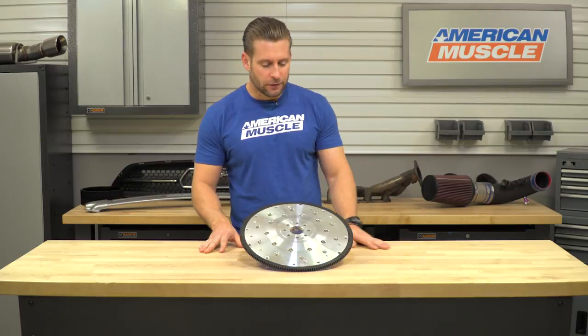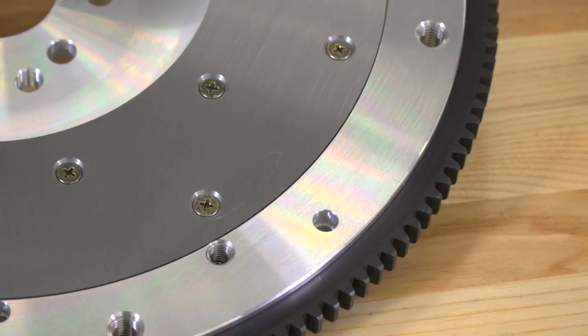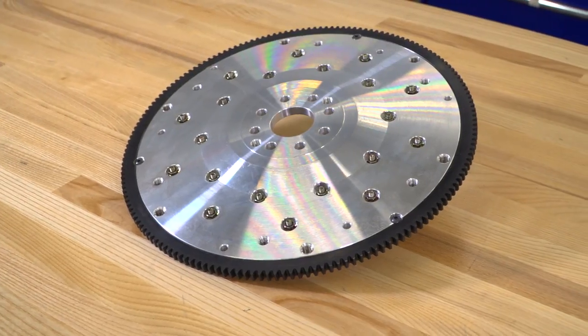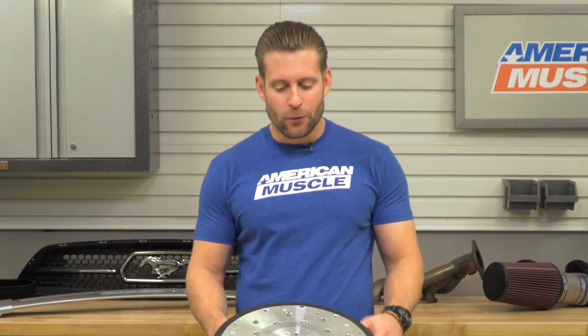Other important things to point out include a ring gear featuring 164 teeth. The McLeod flywheel has also been zero balanced, which means there's no need for any external weights or counterbalancing. And it has been designed to fit the eight-bolt main cars.